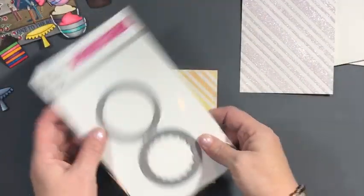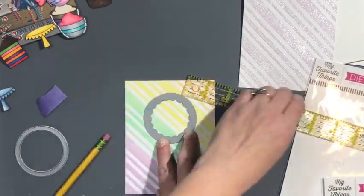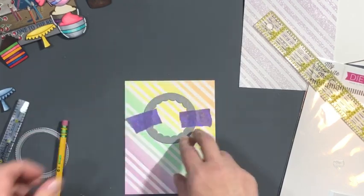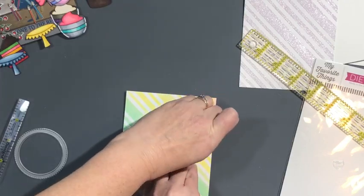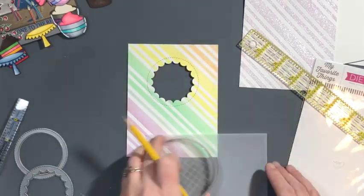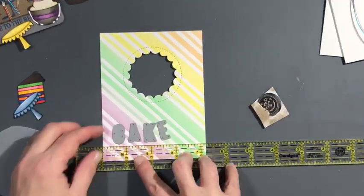I'm using — I can't remember the name, but I love this little reverse scallop die and I will have it linked below. That's going to be one of the main focal points for my lights. I'm taking a piece of vellum and just tracing a circle for that.